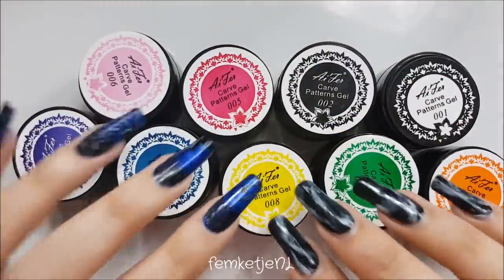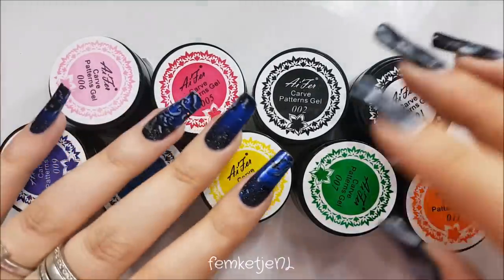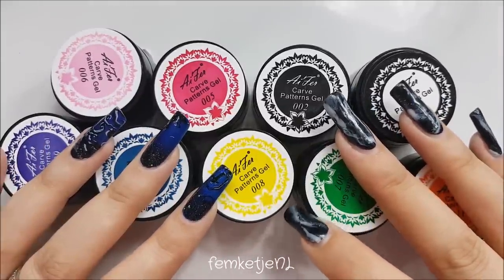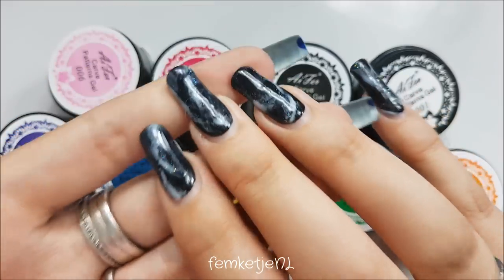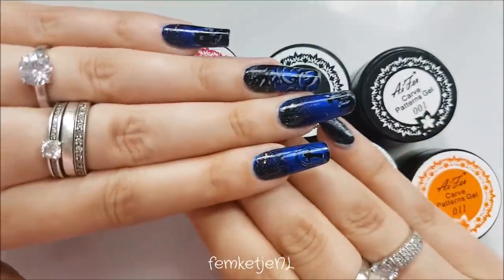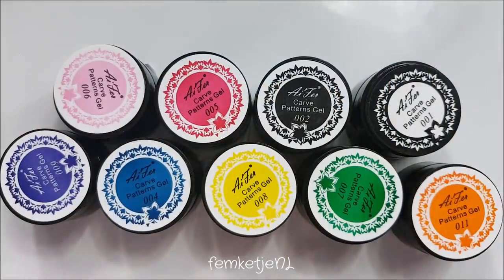I'm not going to open the carving gels yet — I'll open them when I try them out. If you want a review or any direct product links, let me know in the comments below. Thank you so much for watching — this was a quick haul video. If you want to know how I made this marble nail art (all done with gel polishes), there's a tutorial online. I also have a Halloween tutorial coming soon since Halloween is just around the corner. Thank you guys so much for watching — I'll see you in the next video!